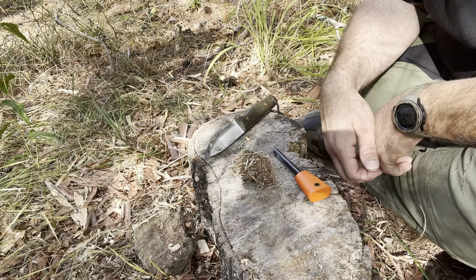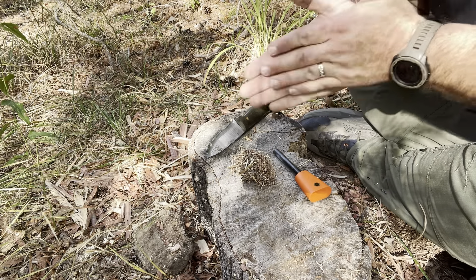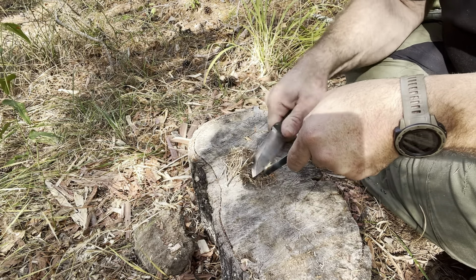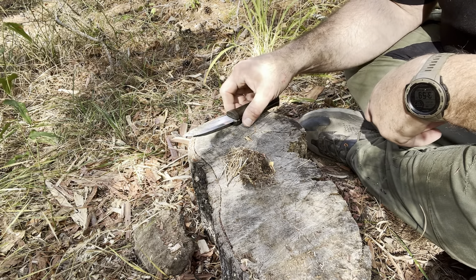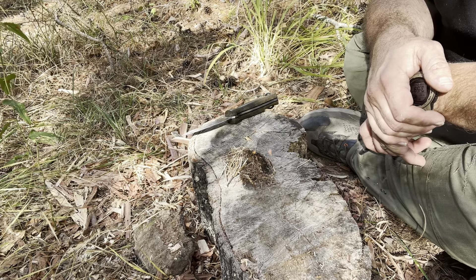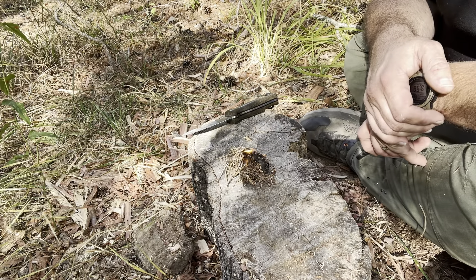Next up, we'll use the grass that we harvested and broke up into little fibers with our hands. And it works pretty well.